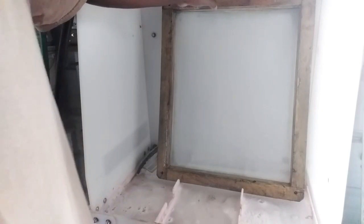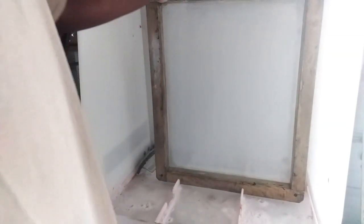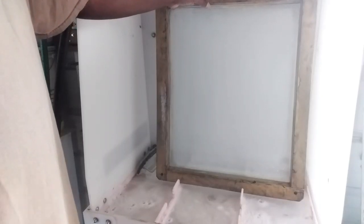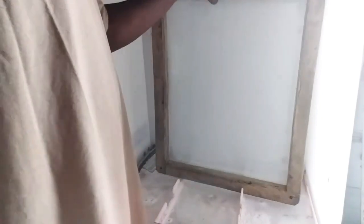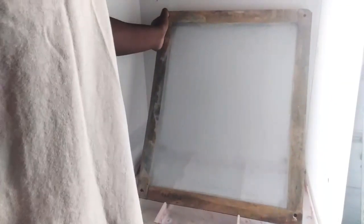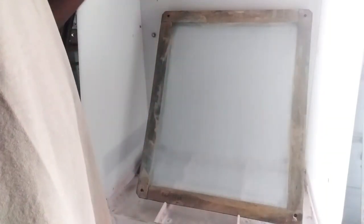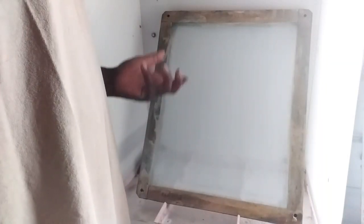So that's how I de-grease and de-haze my screen. The de-hazing part I'm going to do again but I'm going to use my pressure washer, that way it can blow out the image, because my water hose is not strong enough to blow out the image.